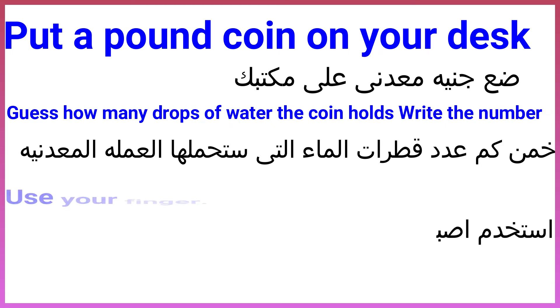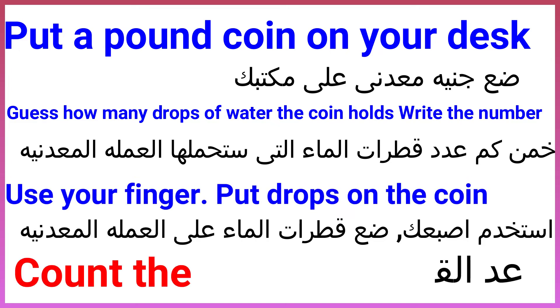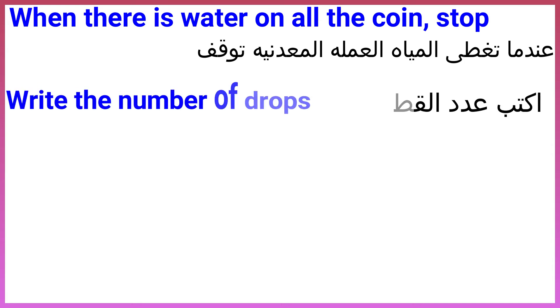Use your finger to put drops on the coin. Count the drops. When there is water on all the coin, stop. Write the number of drops.